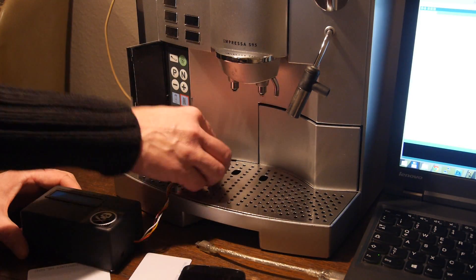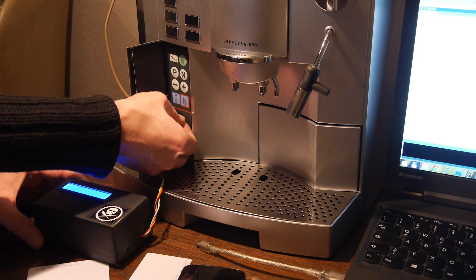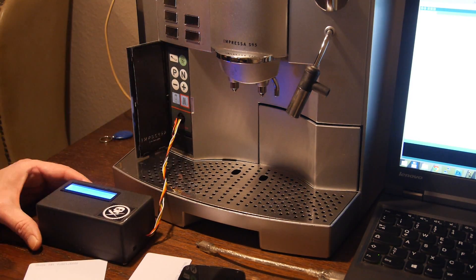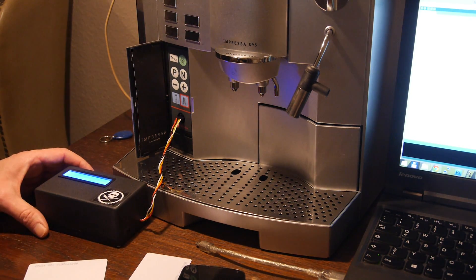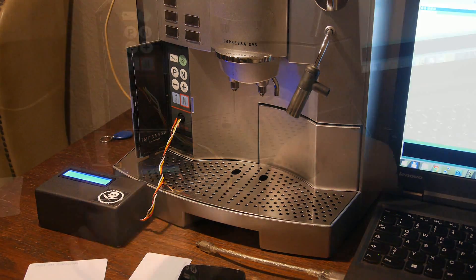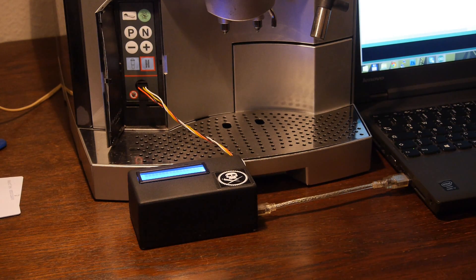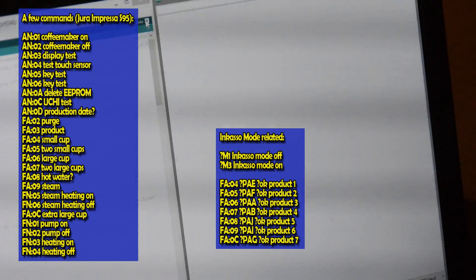I will connect the payment system to the Jura coffee maker now. It lights up — power is provided over the coffee maker. The Arduino part is to translate the ASCII commands into four bytes which are understood by the coffee maker.